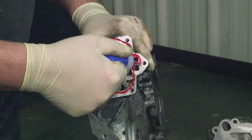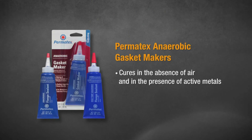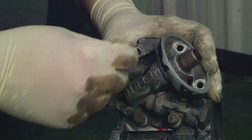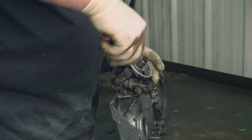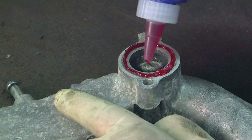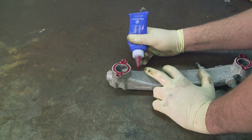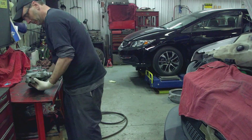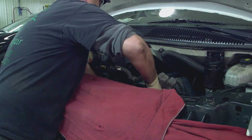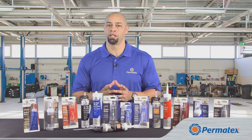Next up are our Permatex anaerobic gasket makers and sealants. Anaerobics refers to the fact that these products cure in the absence of air and the presence of active metals — the curing process only begins after you put the assembly back together. You'll find anaerobics are used extensively on cars from 2002 and up, and diesel trucks have been using anaerobic sealants for over 30 years. Permatex anaerobic gasket makers and sealants are intended to seal assemblies that have two close-fitting machined metal surfaces, and when assembled parts have to meet an exact size or dimension to keep tolerances within spec. You should also use them for any application where the OEM calls for an anaerobic sealant. Anaerobics are a good choice if you think you'll need to disassemble the components in the near future, but like RTVs, anaerobics should not be used to replace or seal a head gasket.